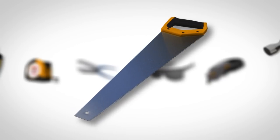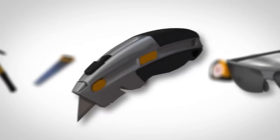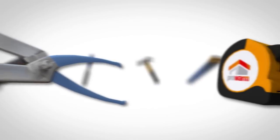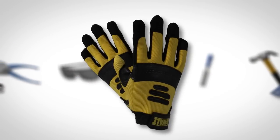You will require the following tools to install the aluminium spreader plate: a saw, hammer and chisel for creating notches in the joists, Stanley knife, safety glasses, tin snips, and tape measure. Safety gloves are also recommended because the aluminium spreader plates can be sharp.